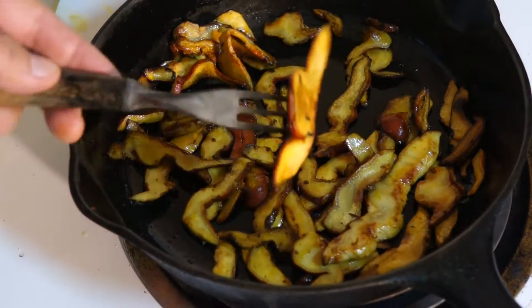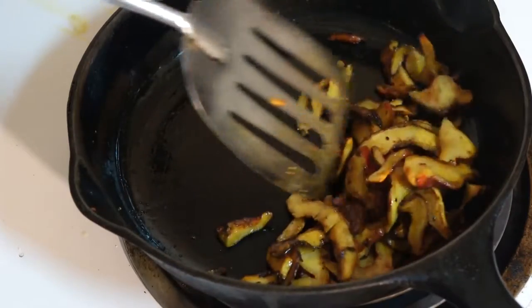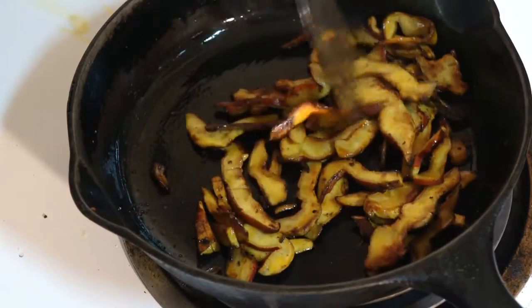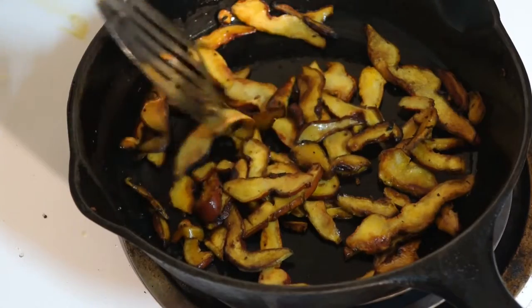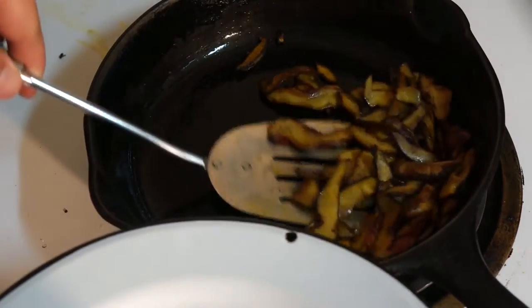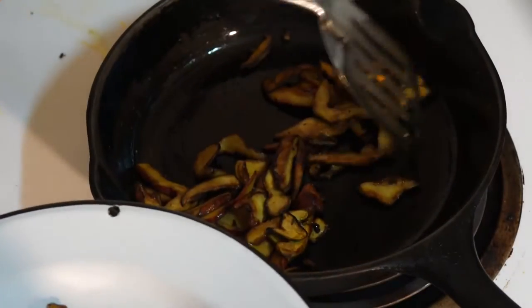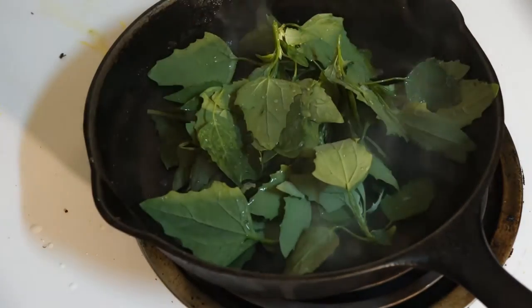Oh yeah, look at that — it's like a little piece of bacon. When they're sliced thin like this, it doesn't take very long for the lobster mushrooms to get cooked all the way through. Then it's time to serve them up — but don't leave the flavors in that pan. Put something in: I'm putting in some lamb's quarter leaves.